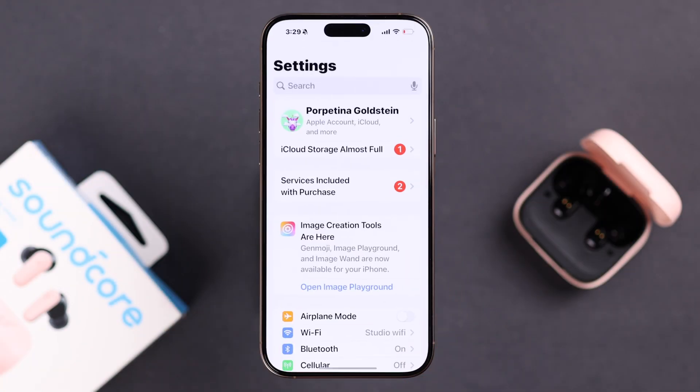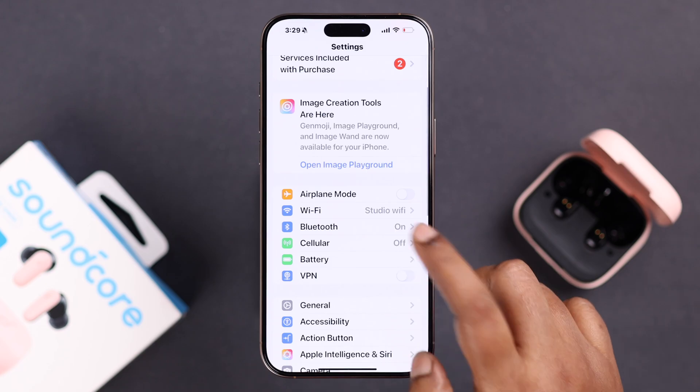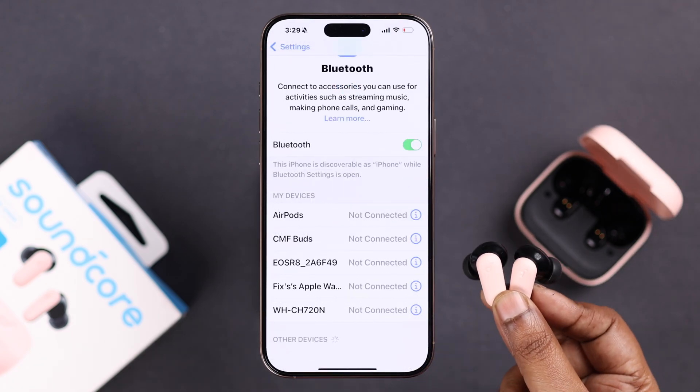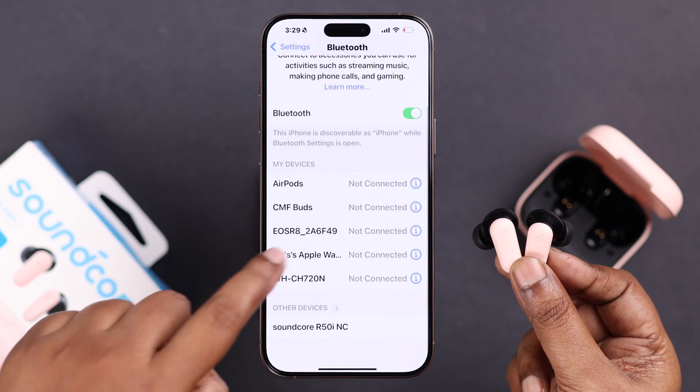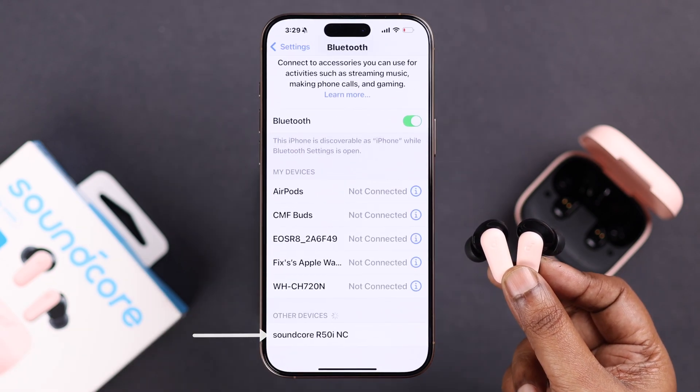On my iPhone, go to Settings, then Bluetooth settings. If it's a first-time pairing after unboxing, when you take out the buds they'll automatically be in pairing mode and the name will pop up in the Other Devices list. When it does, just tap on it and pair them.